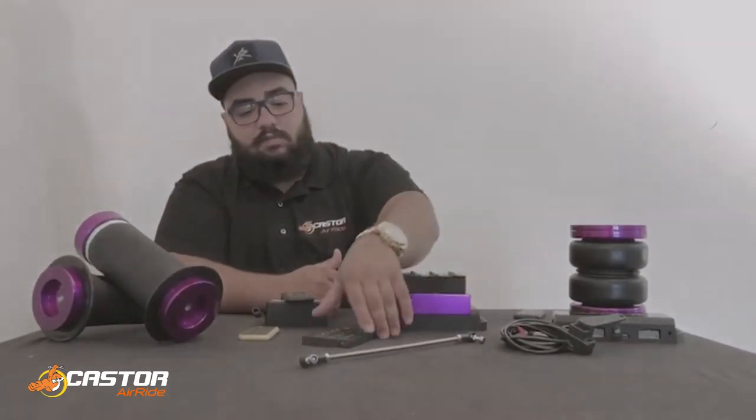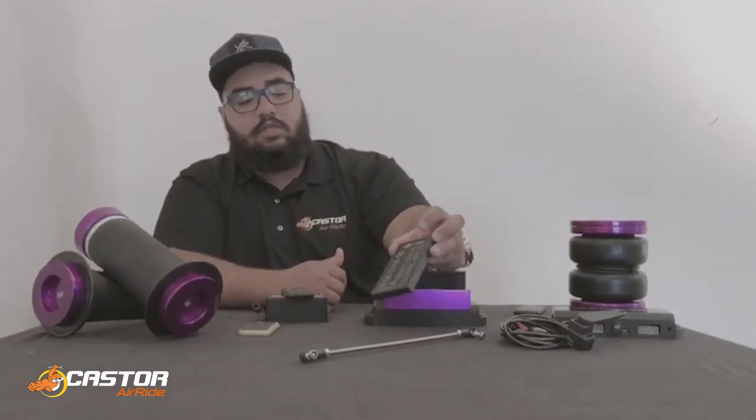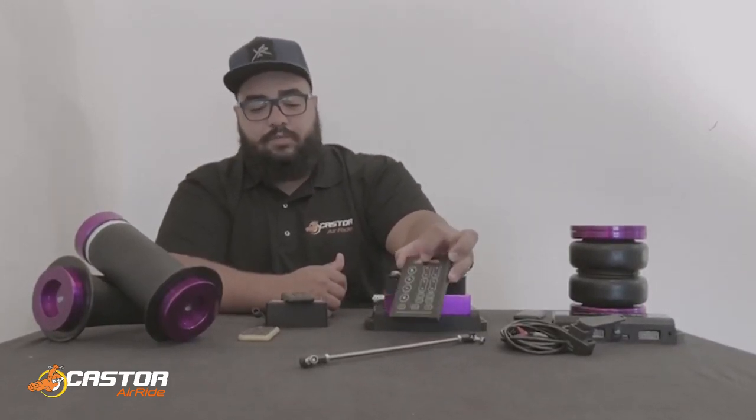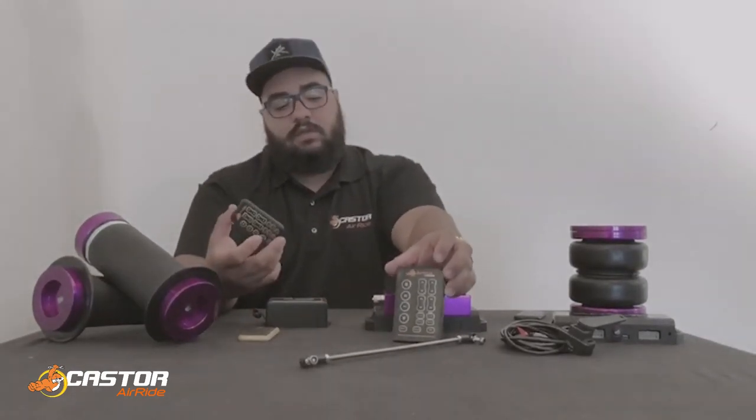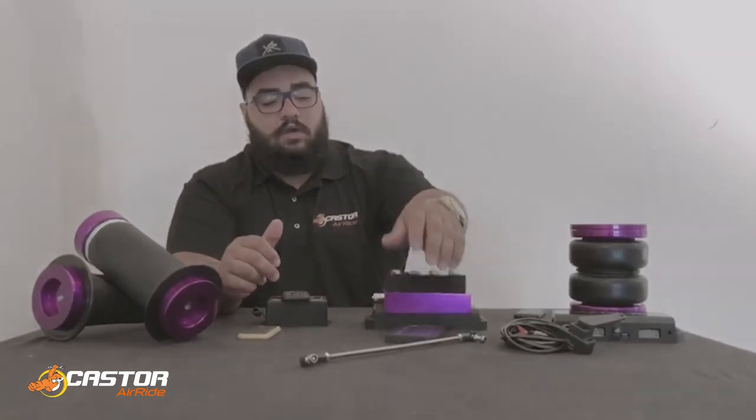The Air Ride Sensor comes standard with a light-up controller — it lights up once you press the buttons. It also comes with one of these and has app connect like every other one we have.